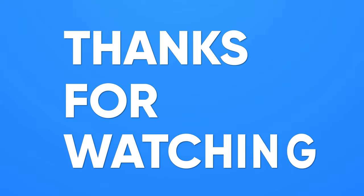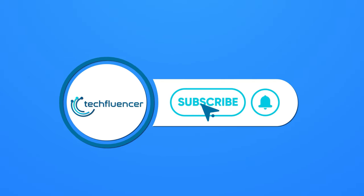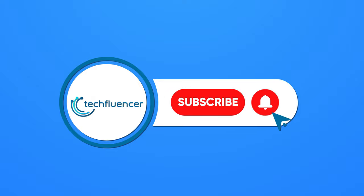Thanks for watching. If you found this video to be helpful, please give it a thumbs up, share it with your friends, and let us know your thoughts in the comment section down below. Subscribe to our channel and hit the bell icon if you want to see more videos like this on your feed.